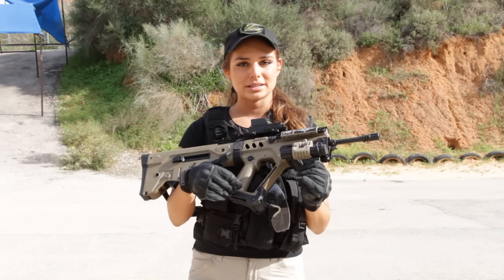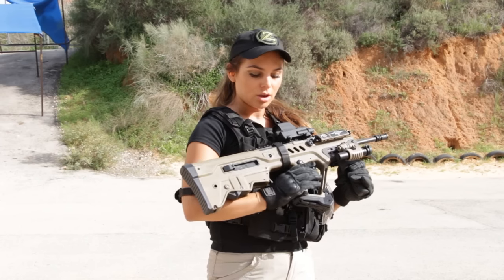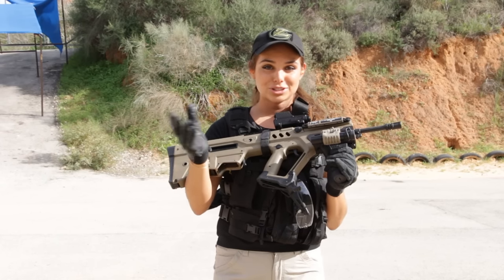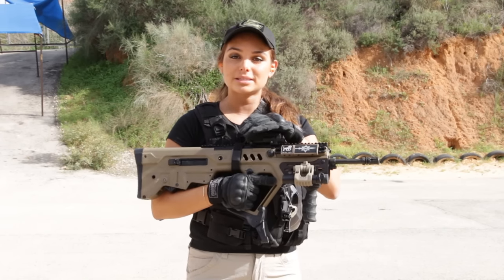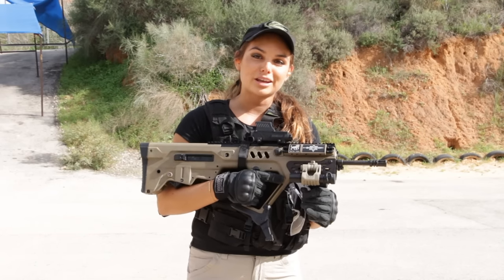It's really easy to deploy, just by a press of the button in the back here. I like doing it with the back part of my hand, just like this, and the legs open up just like that. It's really easy. When you're in prone position, all your body mass should be pressed down, centered into the rifle, and not leaning forward.